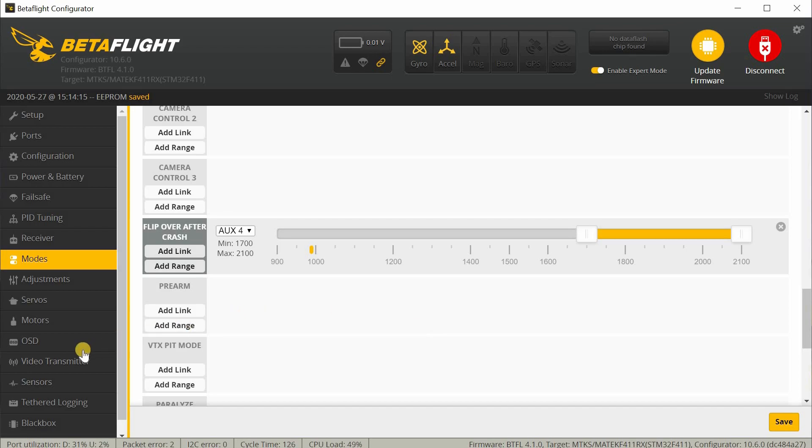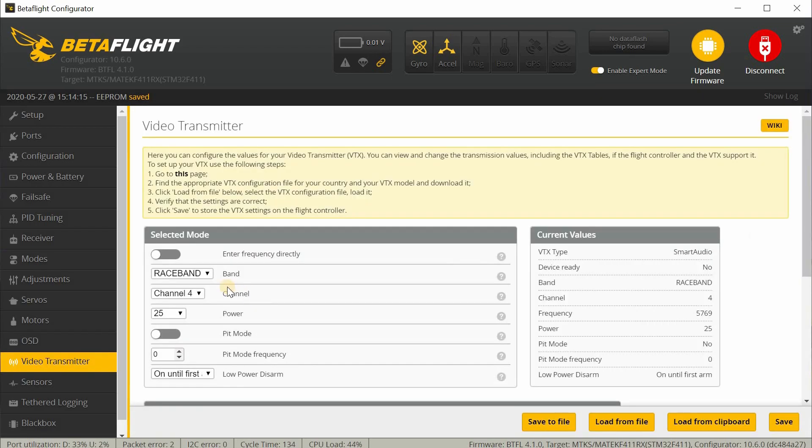For the video transmitter, it's going to default to race band 4. So all you have to do on the goggle is change the channel to 4 and the band to race band, and then you should be able to tune in. Or if you have a favorite channel, you can pick it from the configurator — for example, if you're on Fat Shark, select Fat Shark and then select whatever channel you want to use, basically Fat Shark 1. Then switch it over and tune into that channel on the goggle and you'll see video.